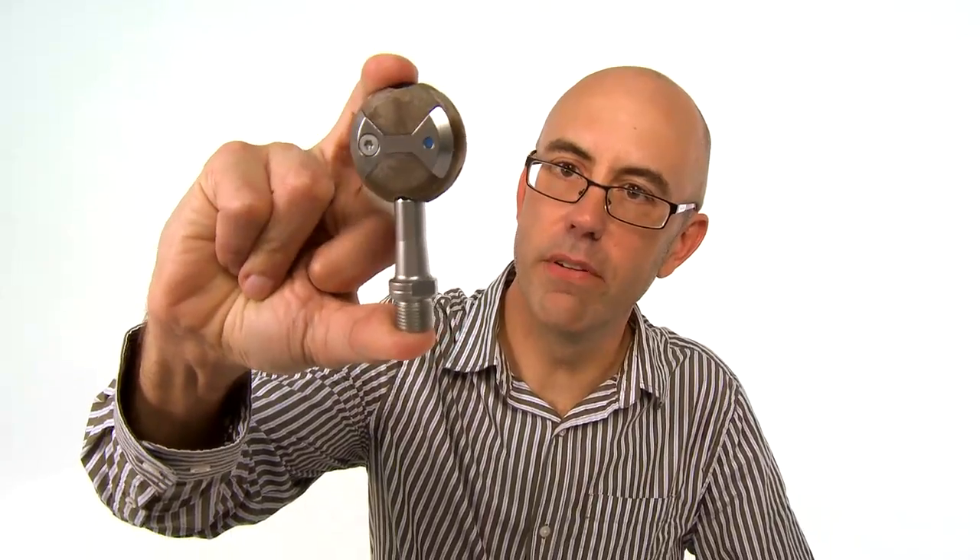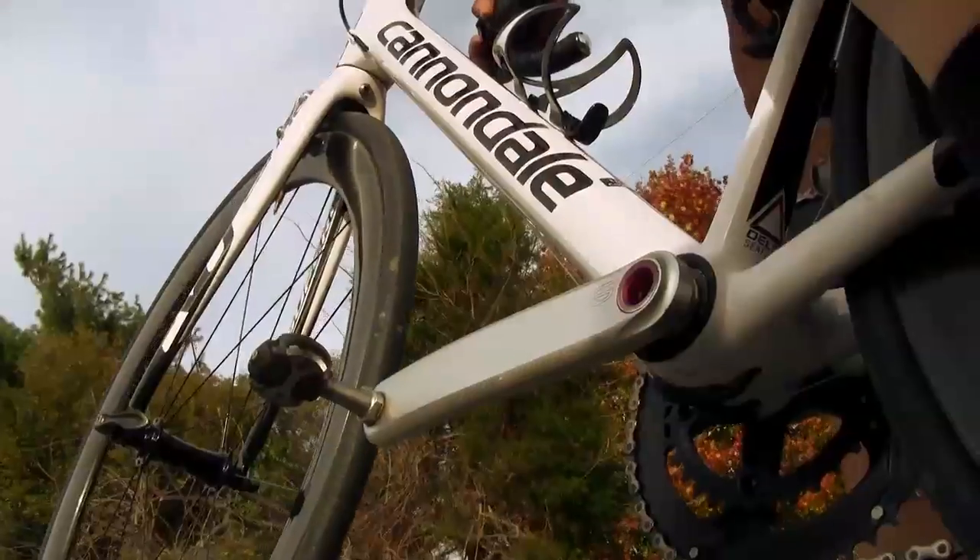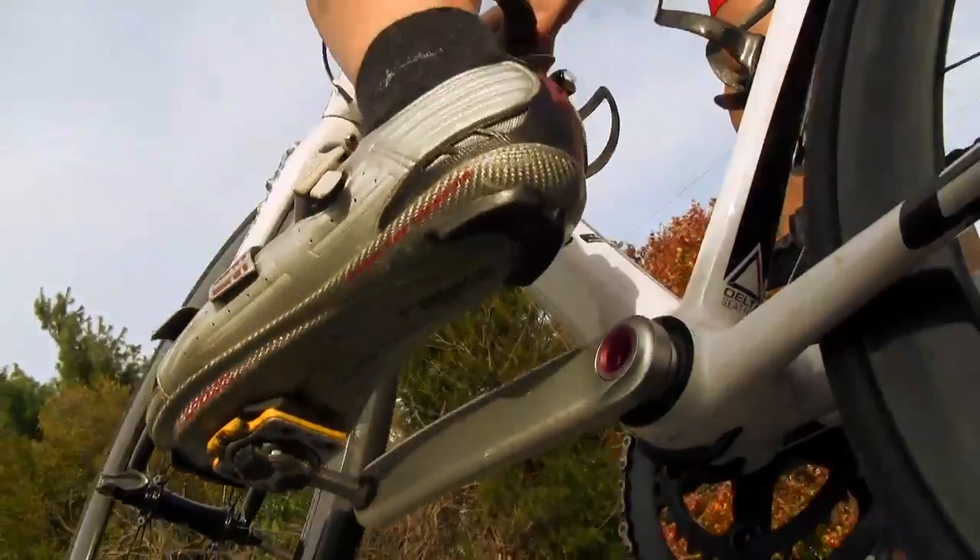One of my favorite features about this pedal is the fact that it's dual sided. You're not going to have to struggle to get the pedal flipped over to clip in because there's no wrong side.